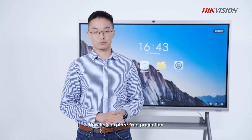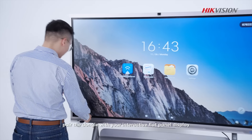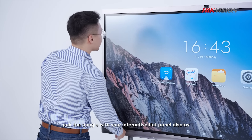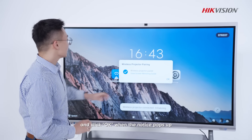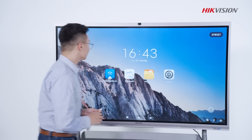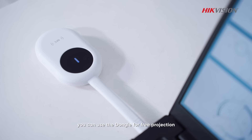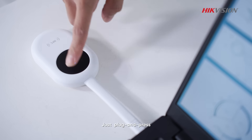Now let's explore three projections with our dongle. First, pair the dongle with your interactive flat panel display and click OK when the notice pops up. Then you can use the dongle for free projection. Just plug and press.